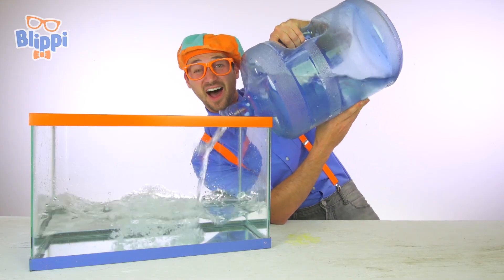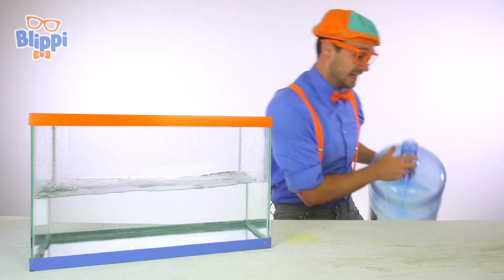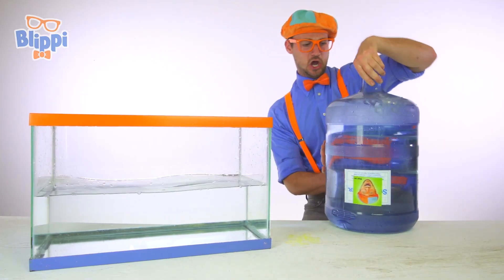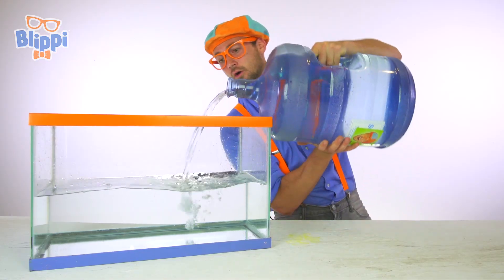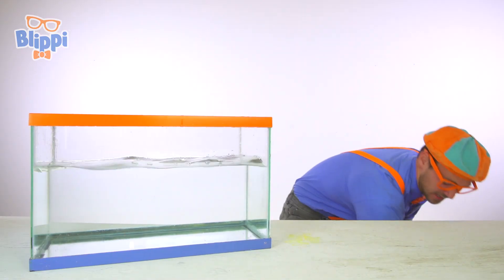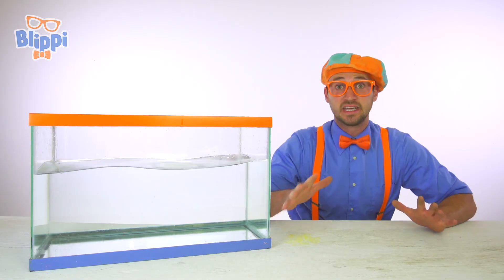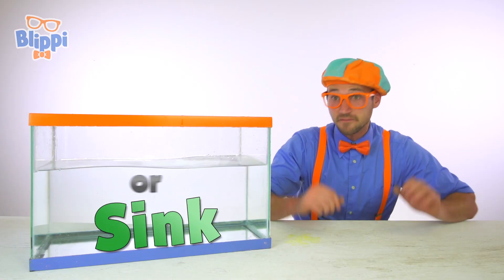This is going to be so much fun. Just a little bit more water. That right there is a perfect amount of water. Now let's go get some objects so we can guess if they're either going to sink or float.